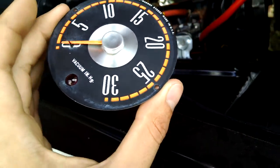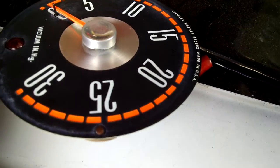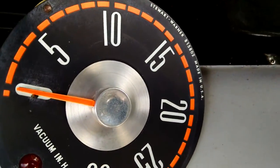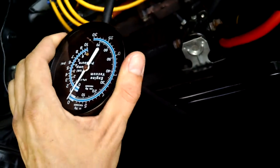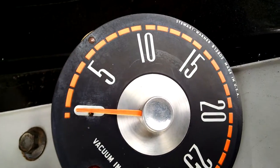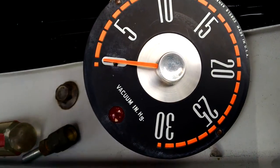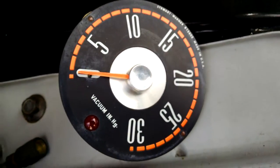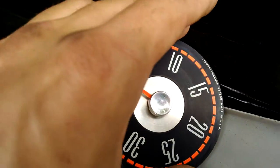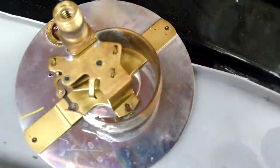I managed to find one, but when I got it, it was very dirty, very rusty, full of dead bugs, and it did not work very well at all. The needle would not rest at zero, and its range was too small — it would only read to about 18 inches of mercury. And when you accelerate, vacuum in your engine drops and the needle is supposed to drop, but this needle was very sluggish to respond to any throttle input. So I cracked it open, which is a feat in itself since these things weren't made to be taken apart.